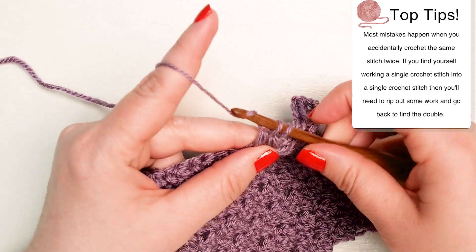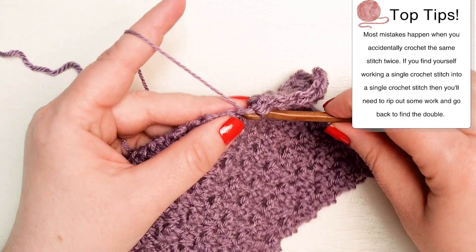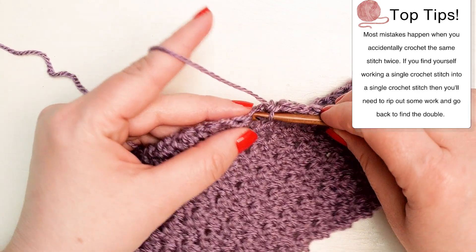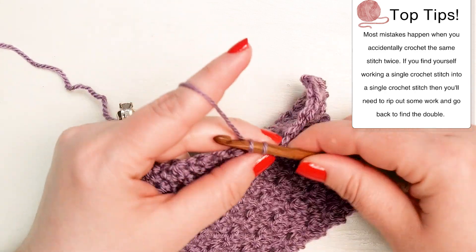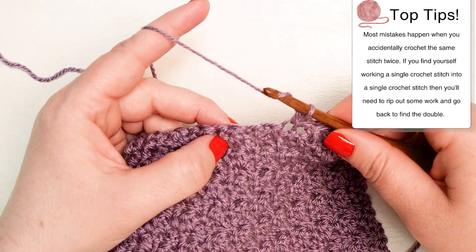Most mistakes happen when you accidentally crochet the same stitch twice. If you find yourself working a single crochet into a single crochet, then you need to rip out some work and go find where you went wrong. Hopefully it's in the same row — sometimes it's not.